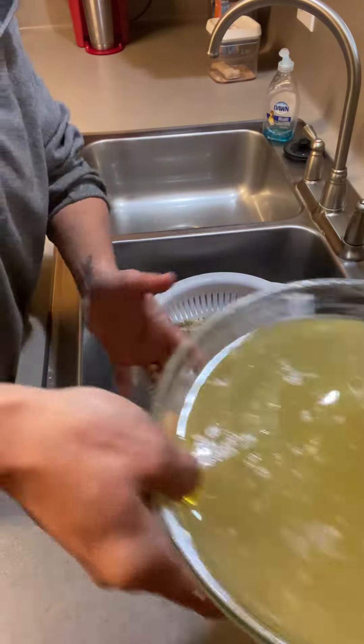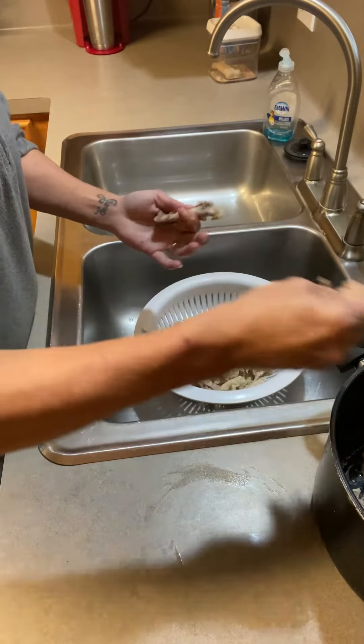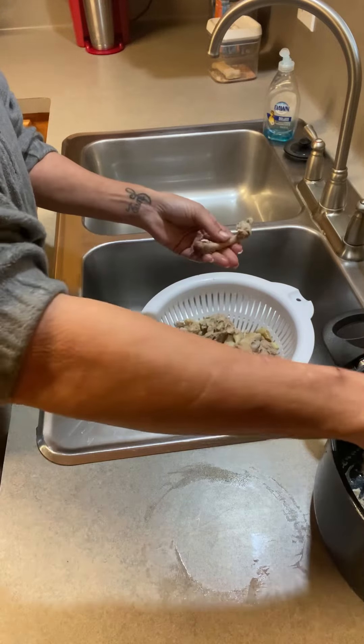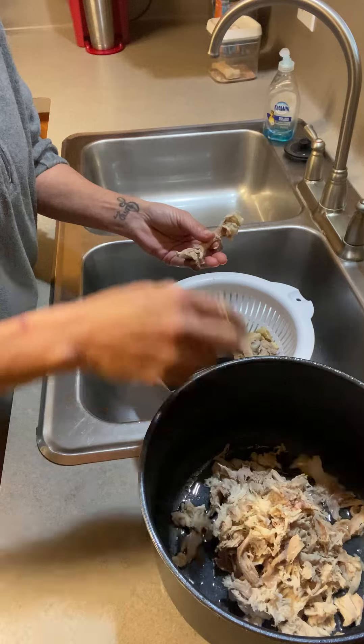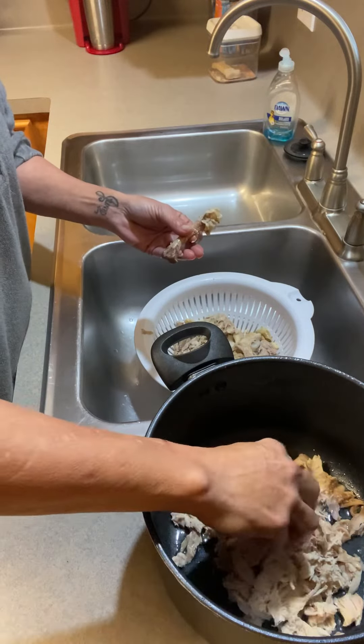These are chicken thighs — not a lot of bones to deal with. If you're dealing with a whole chicken there's a lot more bones. I like to — I don't wear gloves for this unless I'm doing it for an event or other people.